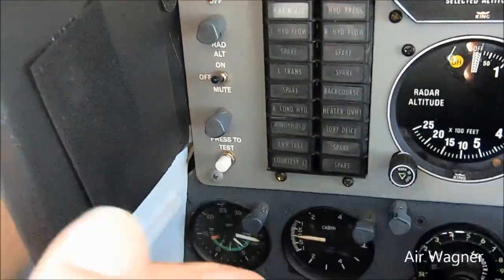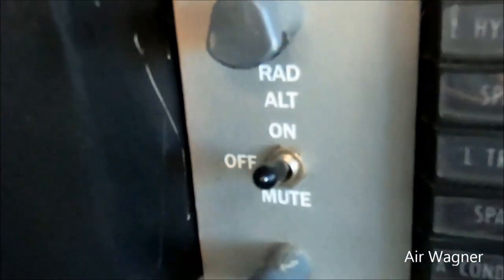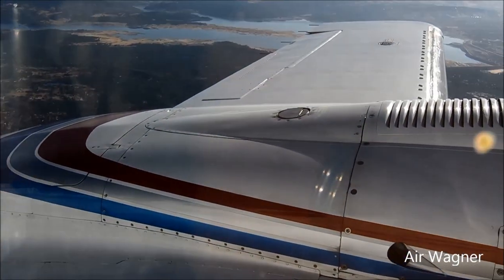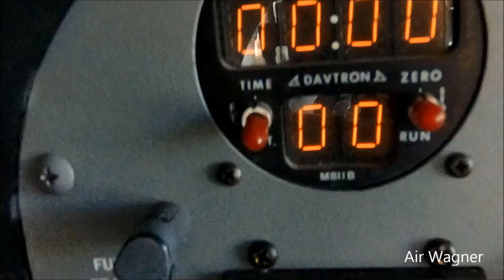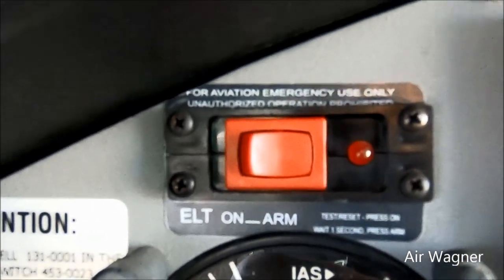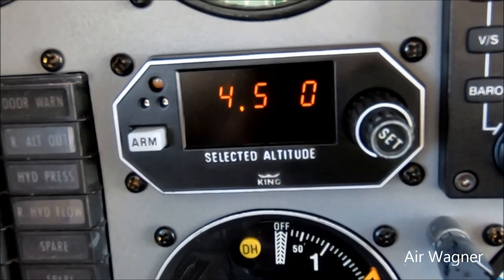So you push to test the enunciator panel and you see how they all light up. Here's the radar altimeter switch. And then the fuel transfer switch, which transfers fuel from the left tank out on that wing and sends it to the main which is in the wing. Here's my Davtron timer. This is the ELT switch — I believe it's a 406 ELT which gives out position. Airspeed indicator, which also has a true airspeed indicator on it. Here's the pre-select showing 4,500.